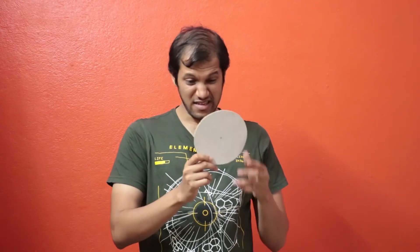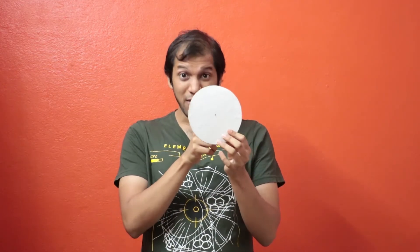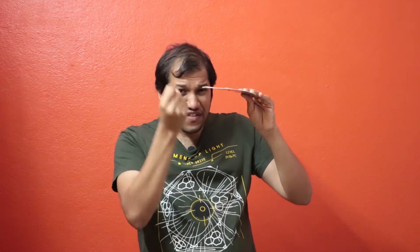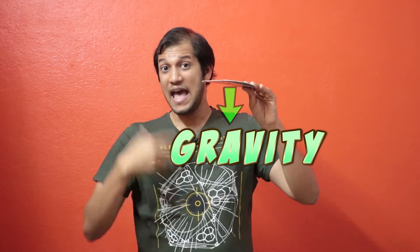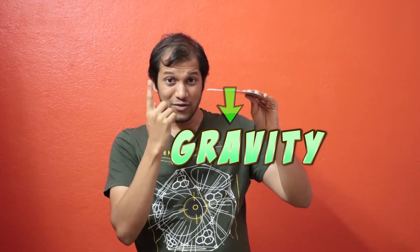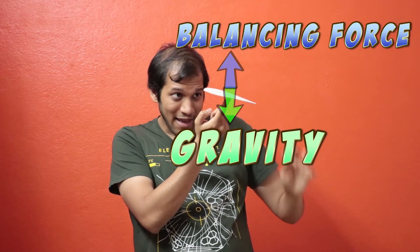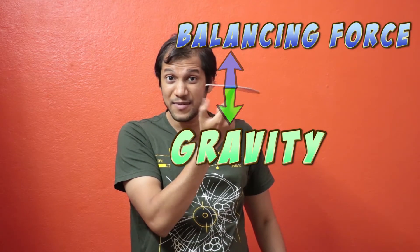For an object where the weight is uniformly distributed, the center of gravity is pretty much the center of that object. So we can assume all the gravitational force is concentrated at this one single point. And to balance this object, all I have to do is put my finger right at that point - and voila, it gets balanced!